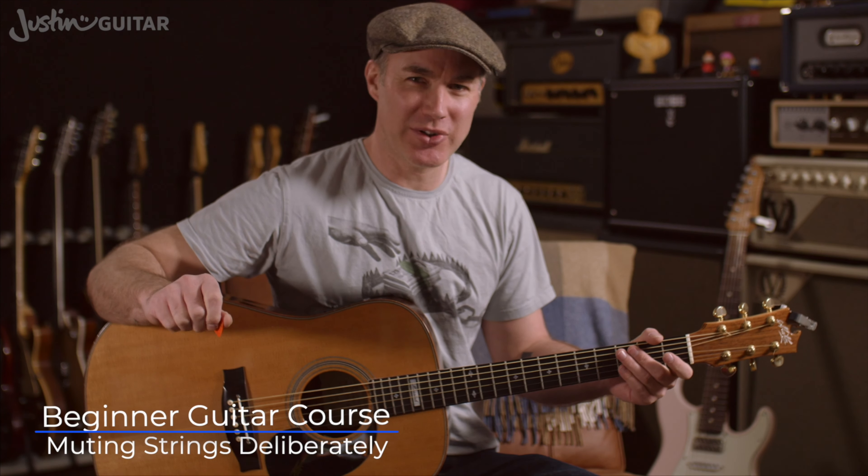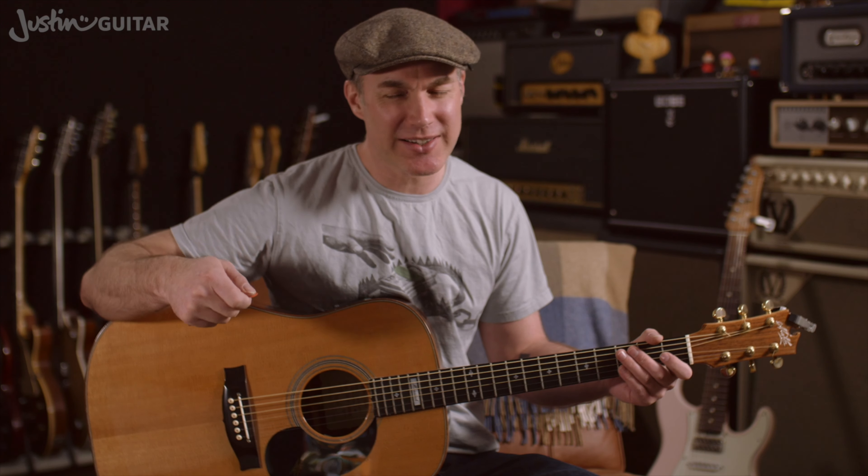At this point we've talked a bit about muting strings when we've been playing chords, like on a C chord using your third finger to mute the thicker string, and you've probably discovered it doesn't take much of a touch to mute a string. When you get into playing scales, if you don't do any string muting, many of the open strings will ring out when you don't really want them to. So I want to talk a little bit about the different approaches to how the strings get muted, which we're going to start by looking at the picking hand and exactly what that entails.